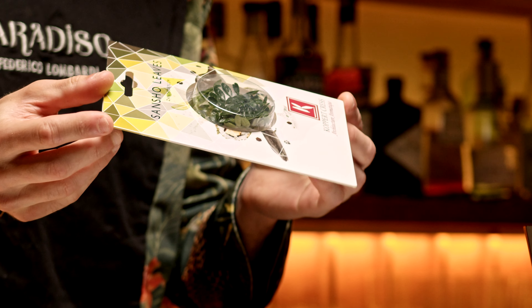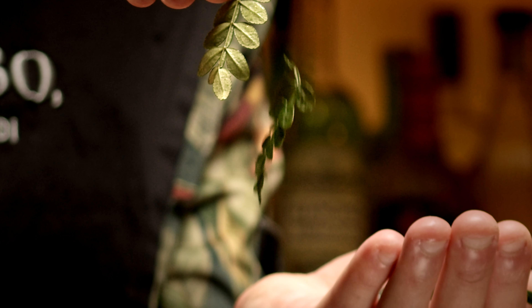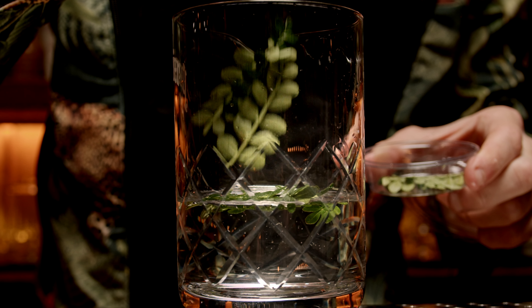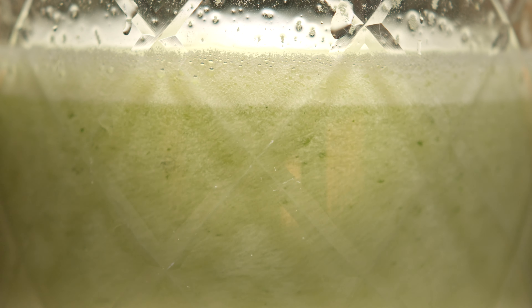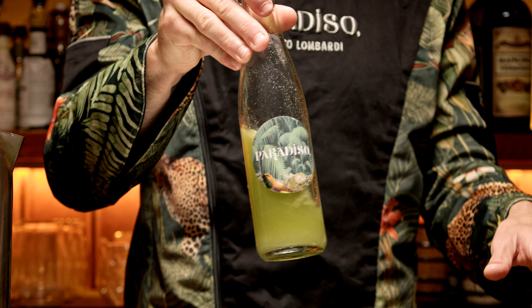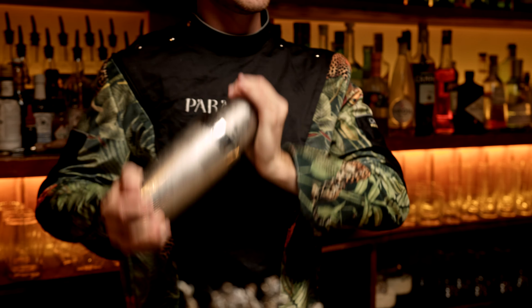I wanted to use this new product, Sancho Leaves. They give you this tingly, very vibrant sensation on your mouth. I made a cordial using waste leftover of tonic water, blended with some Sancho Leaves and a touch of freshness using ginger juice, some agave and lemon.